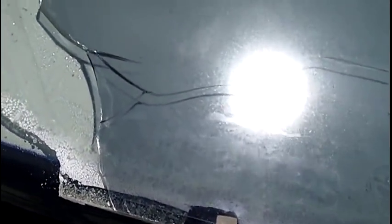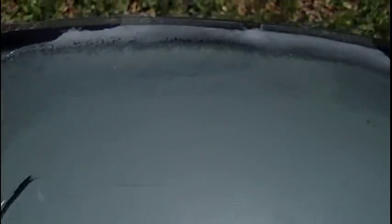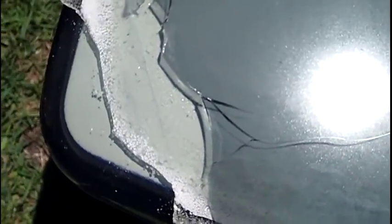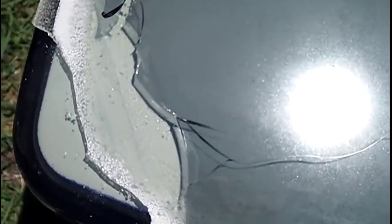Sometimes this happens — it's a little bit of uneven pressure and you get a break, so this is trashed. Sometimes you win, sometimes you lose. Got a face shield on, so it's all good.